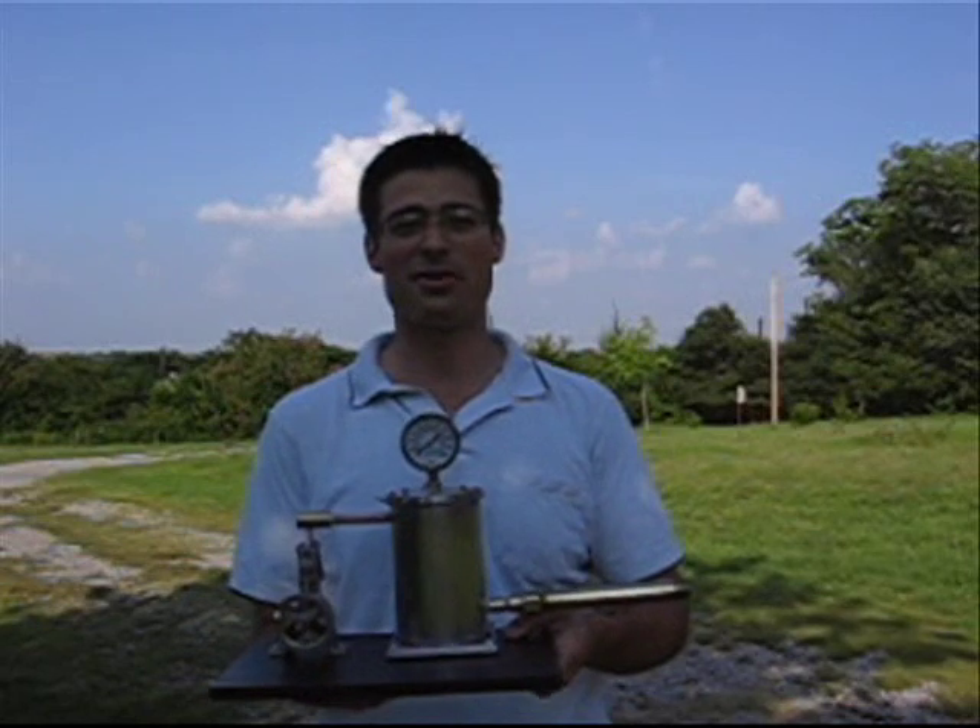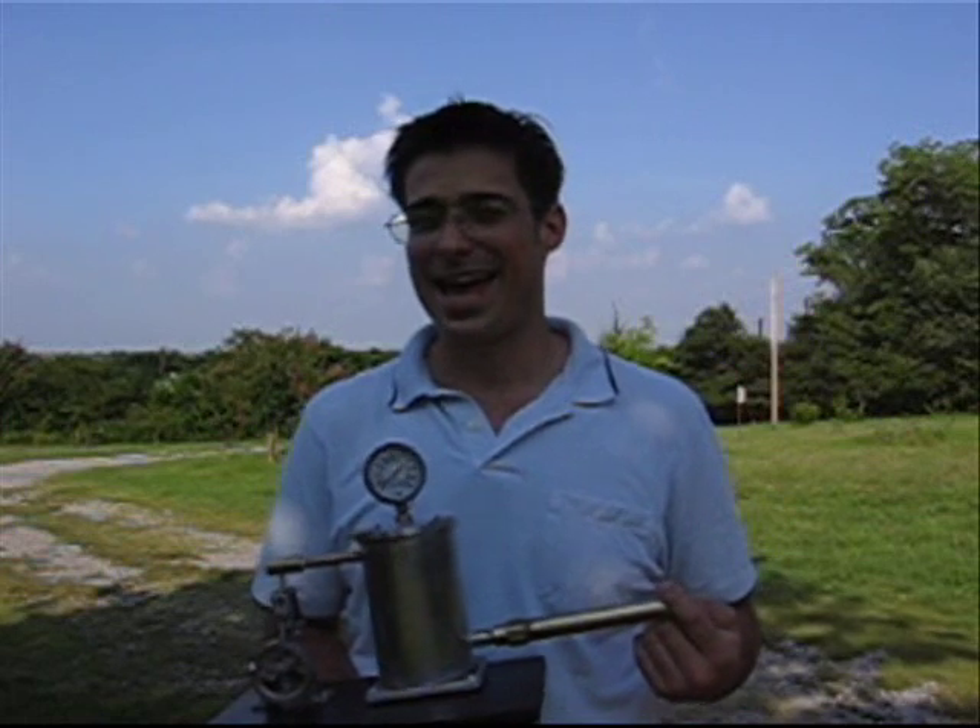Hi, I'm Charlie Macklin, and this is my black powder engine. I'm going to describe it quickly and describe who I am quickly. I'm a mechanical engineer — I've got a bachelor's of science in mechanical engineering, and I feel that I'm fully qualified to perform this task.